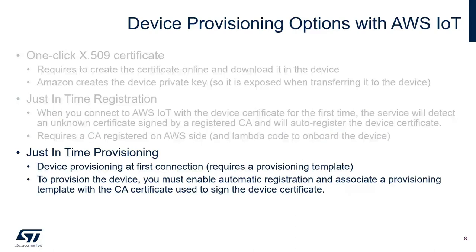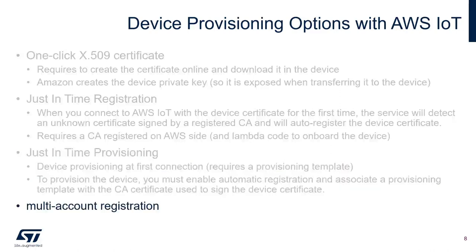You can use just-in-time provisioning for device provisioning at first connection. To provision the device, you must enable automatic registration and associate a provisioning template with the CA certificate used to sign the device certificate. The new option is the multi-account registration.